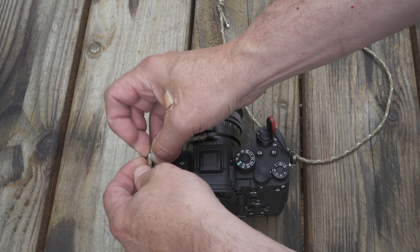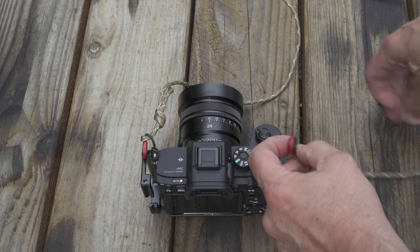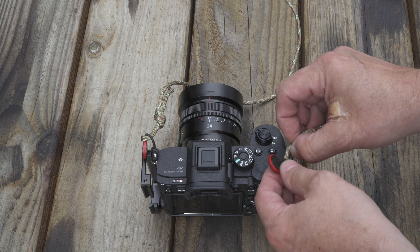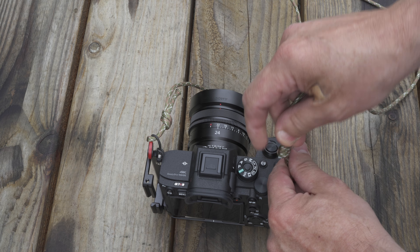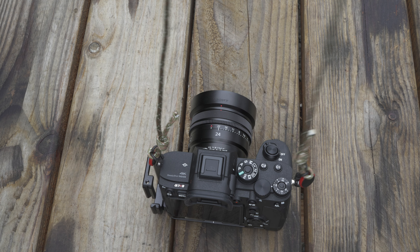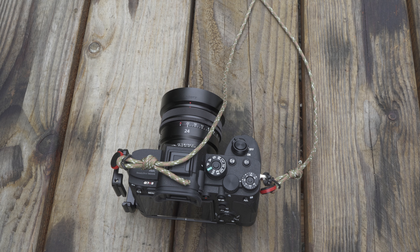And you put them through there like that — that's one — and over here, goes this way, through here like so and around the disc. And there you go. Now you've got a dog barking, and the dog approves of the handy camera strap. Yeah, even the dogs like it.